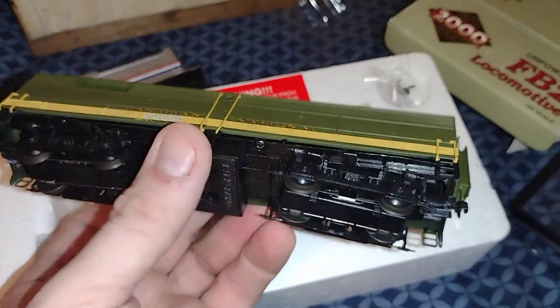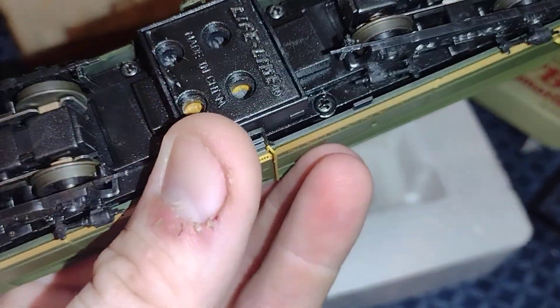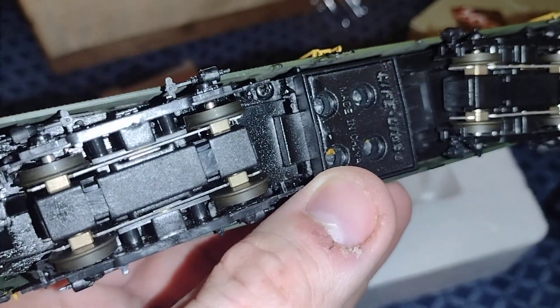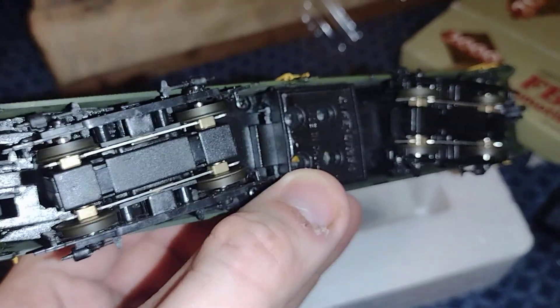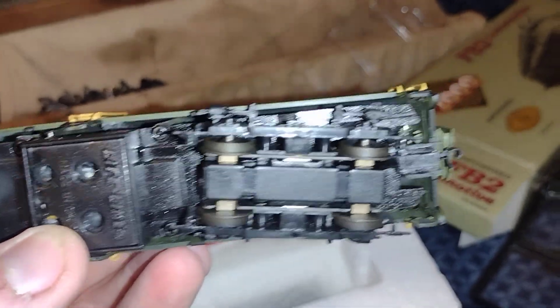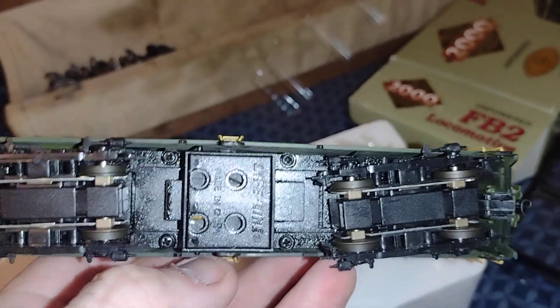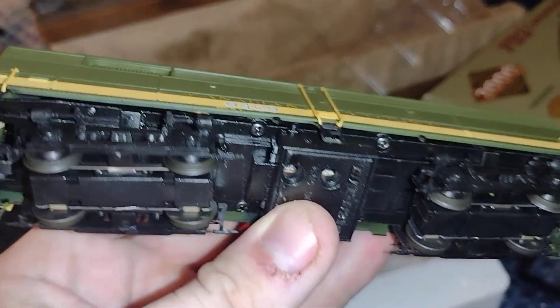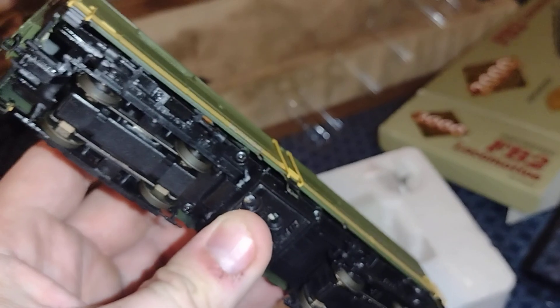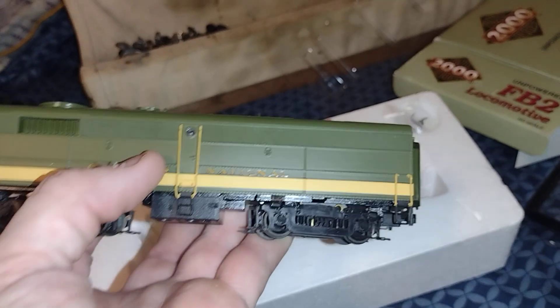Wow — for a B unit, this has got some heft to it. Made in China, Lifelike. But look, you can actually add a motor or something to it — just go to an Athern blue box type thing and do that. But look at the oil — why do they oil something like this? It's just soaked. I can even feel it. It's nasty, it's all oiled. I'm sure the people I bought it from didn't do that — this is how it came, because this is brand new in box. You can see the oil remnants — just ugh. But it's got some details.